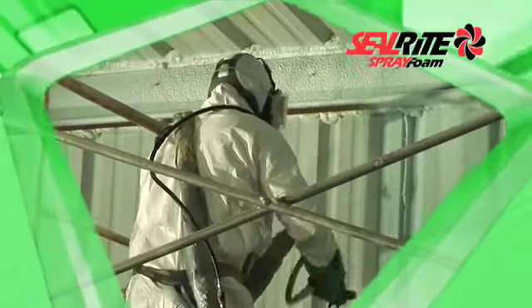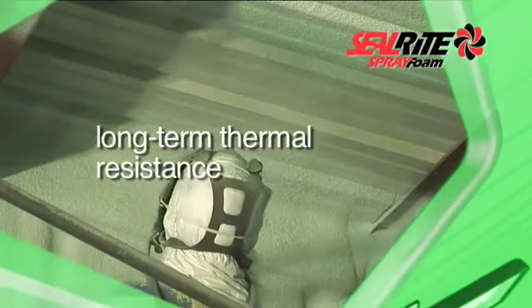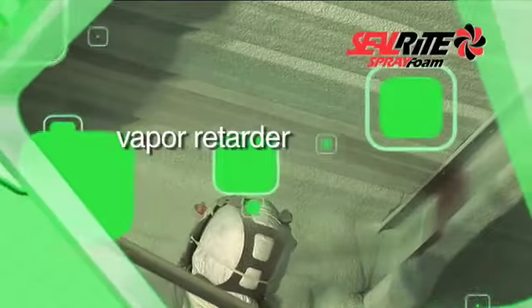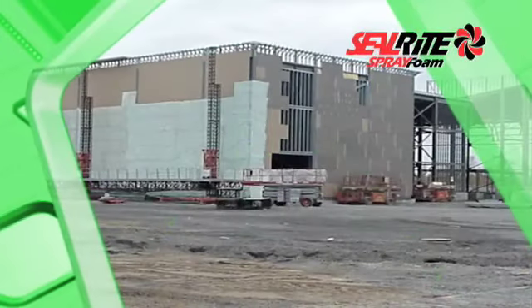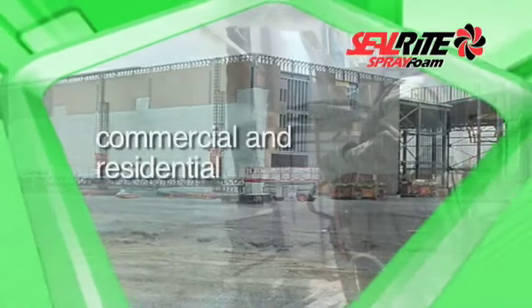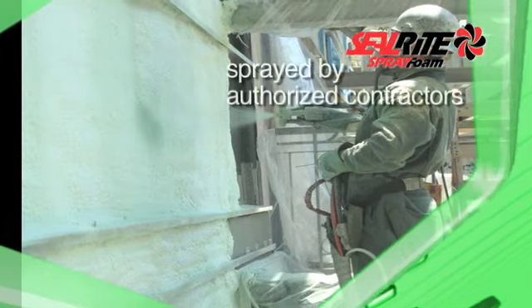Heat-Lock Soy in a single application can create a building envelope that provides high, long-term thermal resistance, an excellent air barrier, and a recognized vapor retardant. This high-performance closed-cell rigid polyurethane foam is used for commercial and residential perimeter wall insulation and is spray applied by authorized contractors.